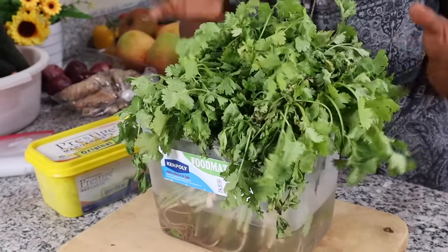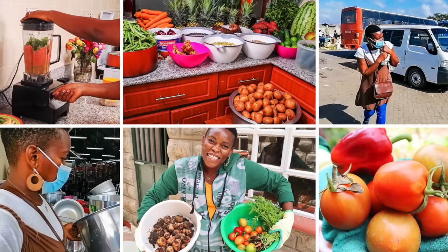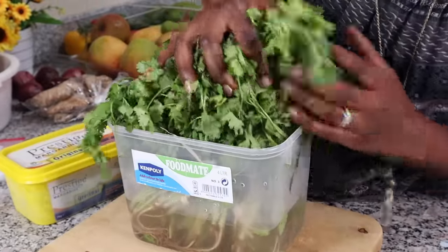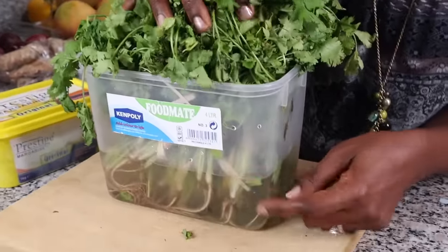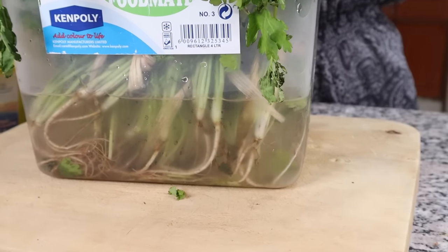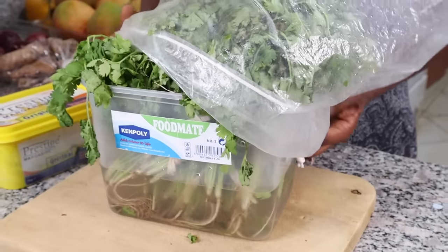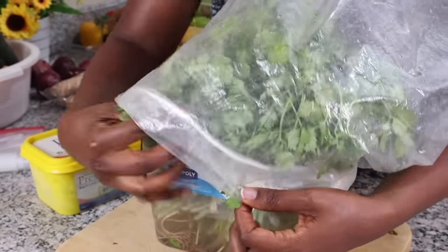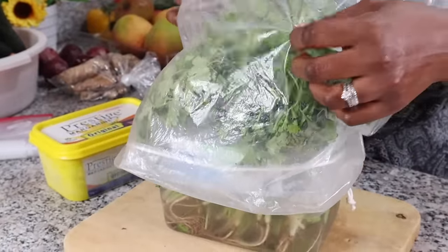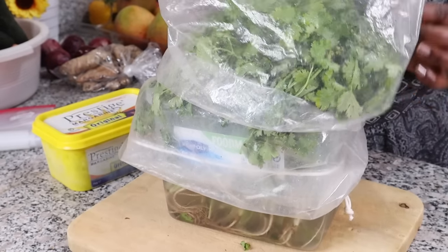Is there anything better to add to your food than coriander? I like to buy a huge bunch. One way to preserve it is to put it in a container with fresh water, making sure the roots are submerged. Then cover it loosely with a plastic bag to make sure it's not losing moisture, and put it in your fridge. This way it will last for several days.